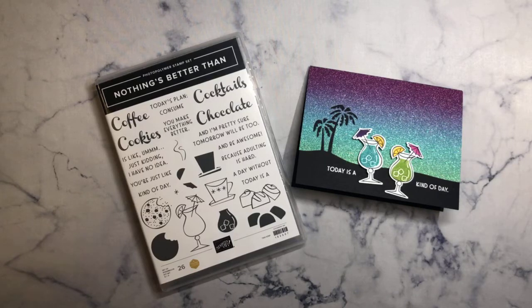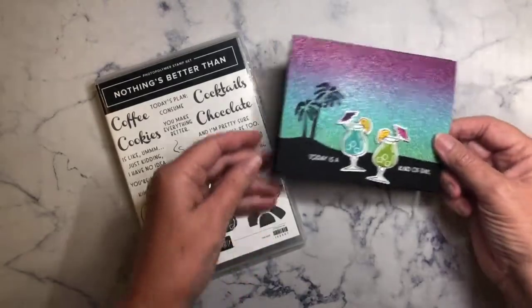Hi! Welcome to Priscilla's Paper Crafts. Have you ever wanted to reverse an image so that you have stamps facing each other? Well I've got a way to show you how to do this.